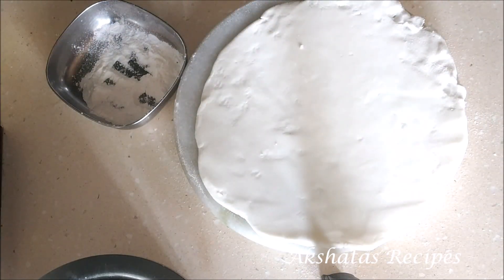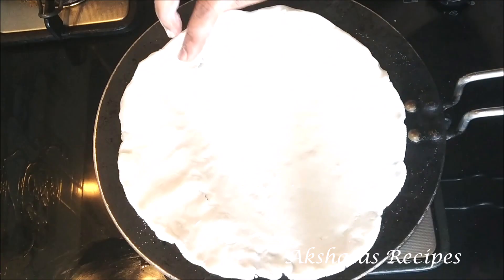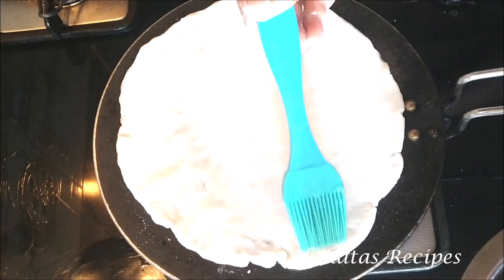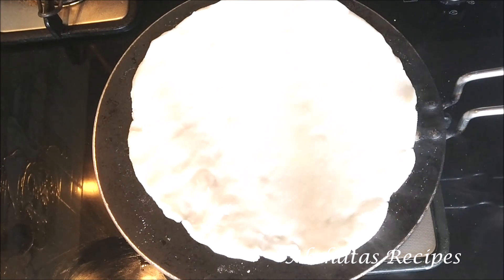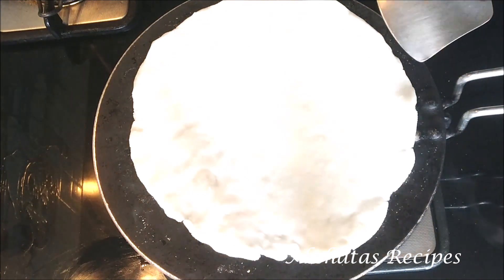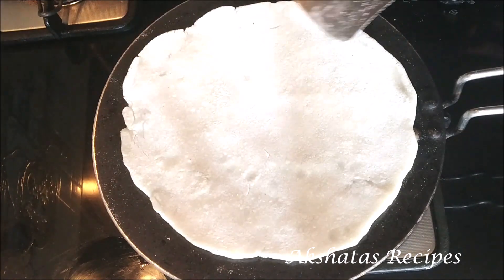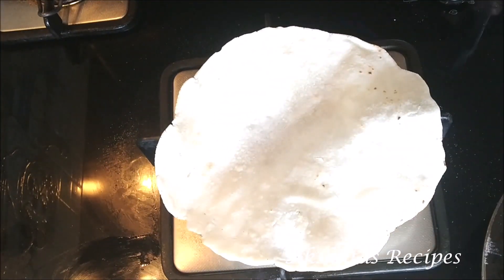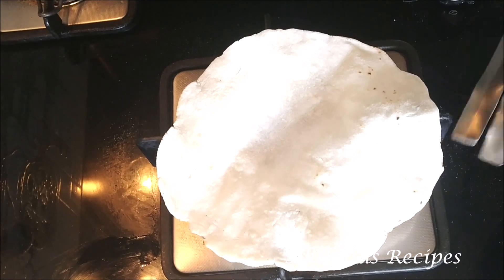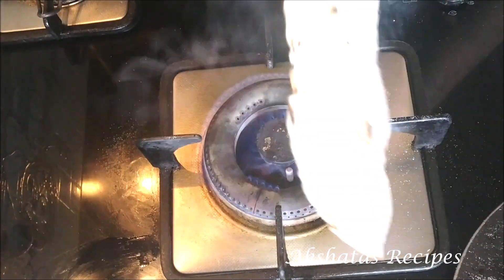Then we're just going to roast this on our pan. Put some water on one side, and once you get the aroma of the rice flour you're going to flip it on the other side, cook it for some time, and then directly roast it on your flame and your bhakri is all ready. You'll get a little bit of a charred effect on both sides, then just apply a little bit of clarified butter or ghee and enjoy this lovely meal of pitla, bhakri and thecha.